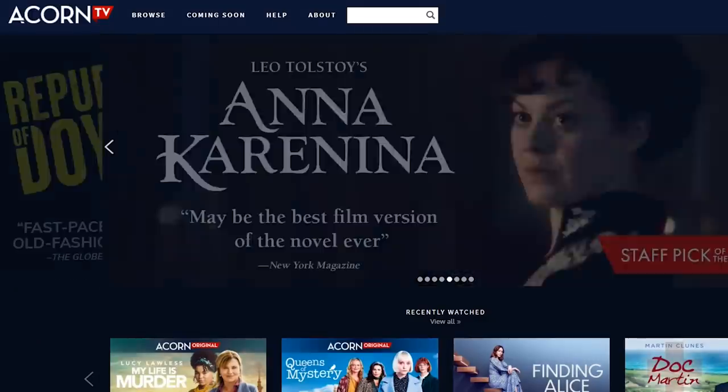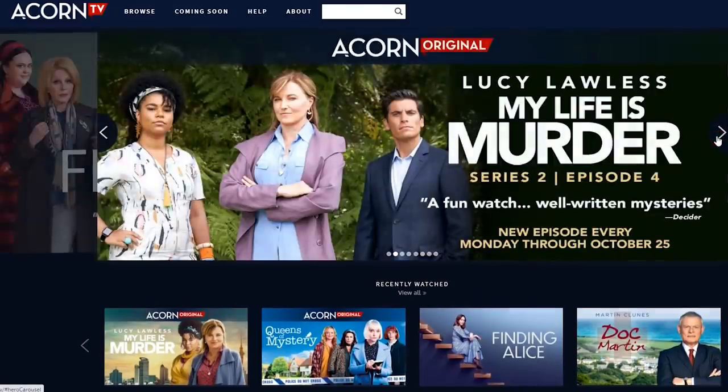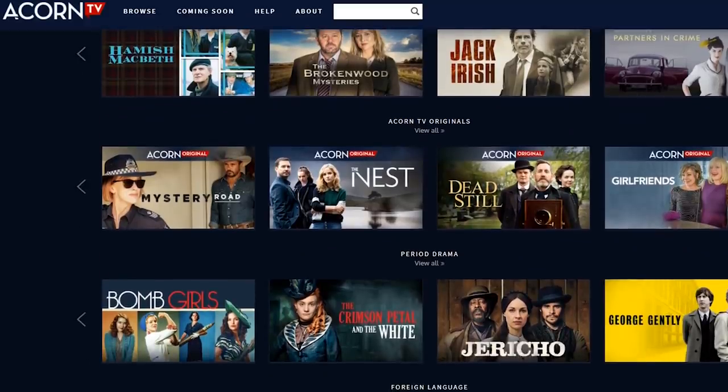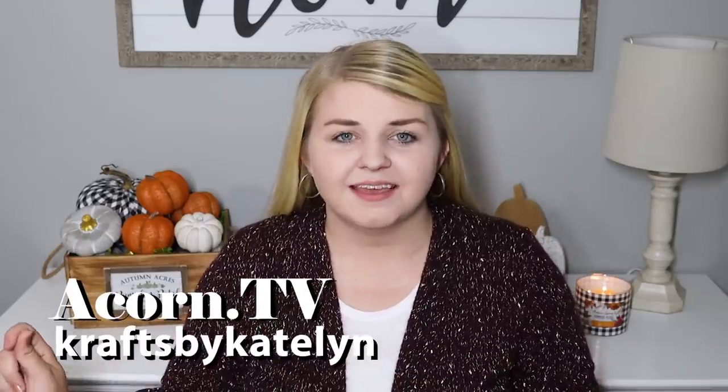I want to take a second to tell you about Acorn TV and why you should check it out, especially as we head into the cozy fall and winter months. Acorn TV is the largest commercial-free British streaming service that offers compelling stories, exclusive premieres, and originals you won't find anywhere else. It has hundreds of exclusive shows from around the world with award-winning series including mysteries, dramas, comedies, and more — all at just $5.99 a month. You can stream using Google Chromecast, the app, Apple or Android services, Amazon Fire Stick, Roku, and more. You can try Acorn TV free for 30 days by going to Acorn TV and using code 'craftsbycaitlin' — all lowercase.